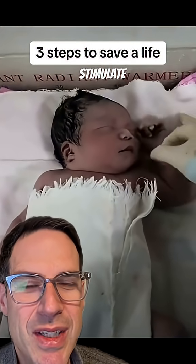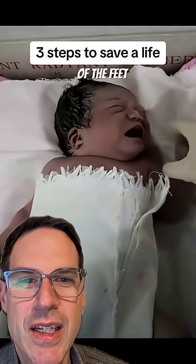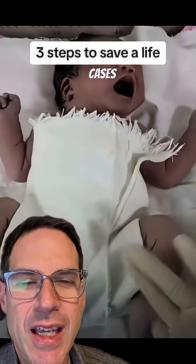The second step is to stimulate — that is to flick the hands or flick the soles of the feet, get that baby to cry, and get them to start breathing. In many cases, this will work.